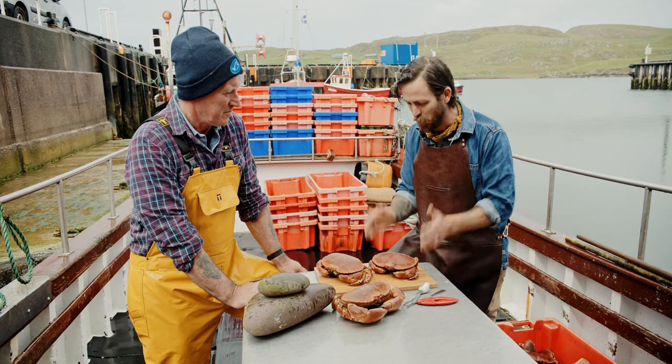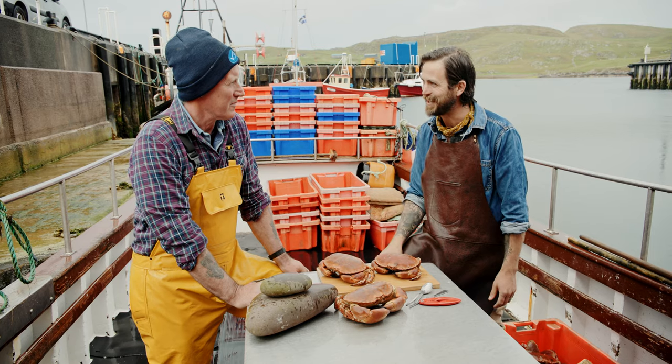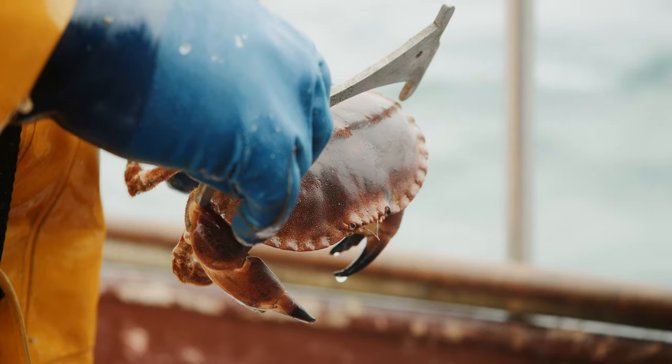How do you actually manage that on deck — do you have to get out your ruler and measure every single crab? Well, we just have a measuring stick. You get to know the size of them, but if one is just borderline, then you'll take the measuring stick and check it.